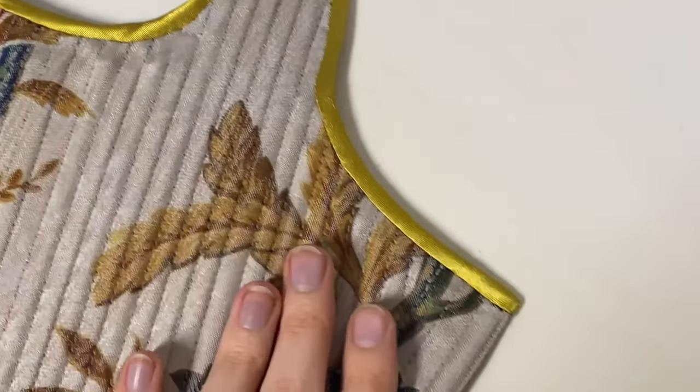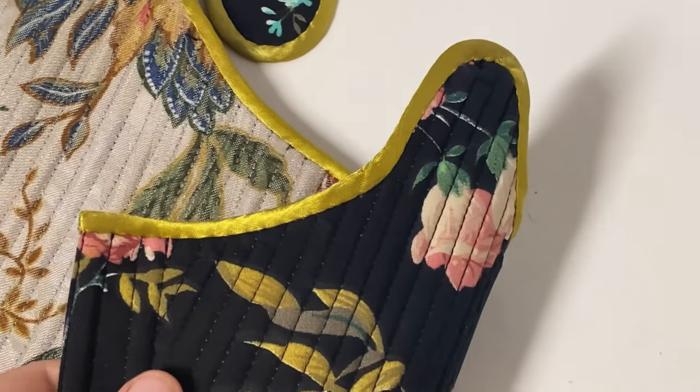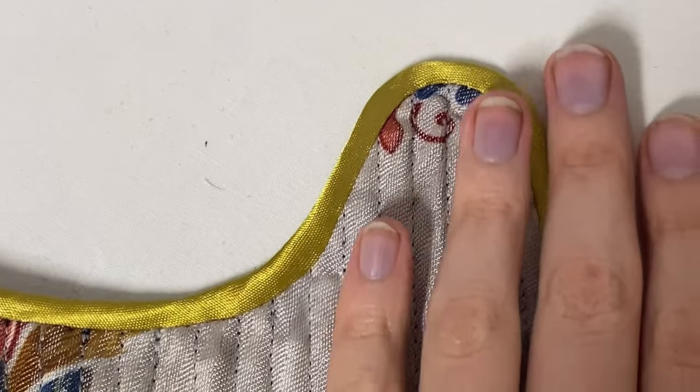Because no matter how hard you try, if you're sewing it in traditionally, it never looks absolutely perfect, so I had to figure out how to make it look like this.